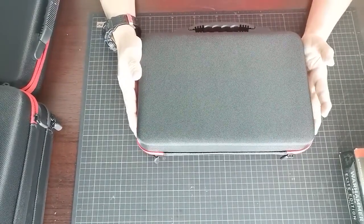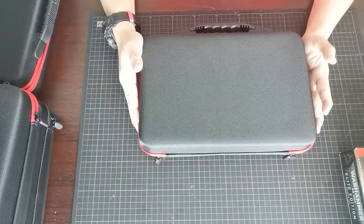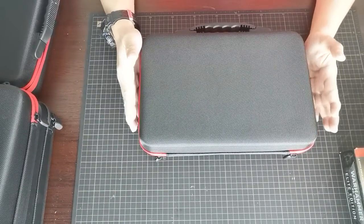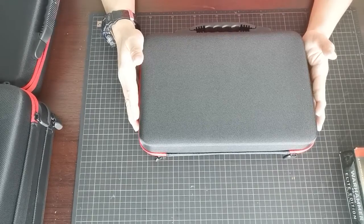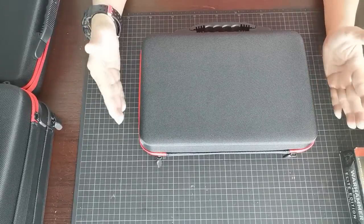Hi guys, welcome to Hogomade's YouTube channel. Today we are going to introduce you our new products which we will name as a miniature carry case, and you can actually use this as a paint carry case as well if you want to. So let me show you what is the contents inside.